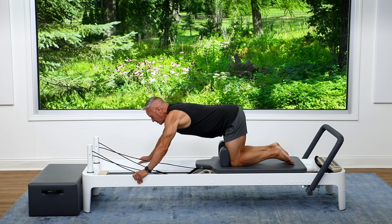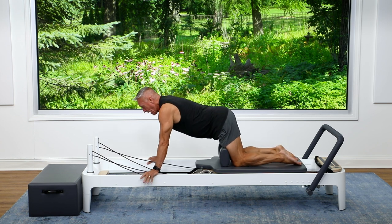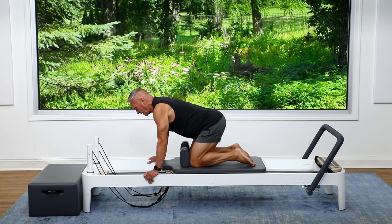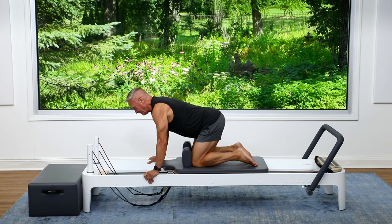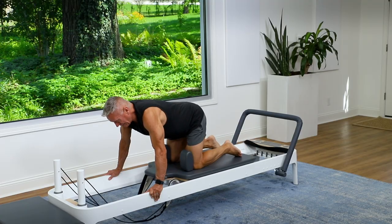Now I'm going to bring my hands back a hair and shift forward so that my knees are behind my hips and my shoulders are over my hands. Then tuck the knees under and back — this is our pull with the legs. Keep the shoulders out of the ears and the spine as long as possible. Two, three, four, five.